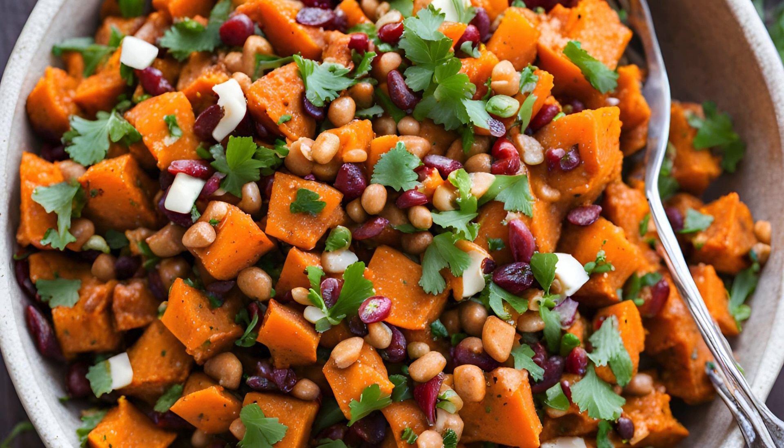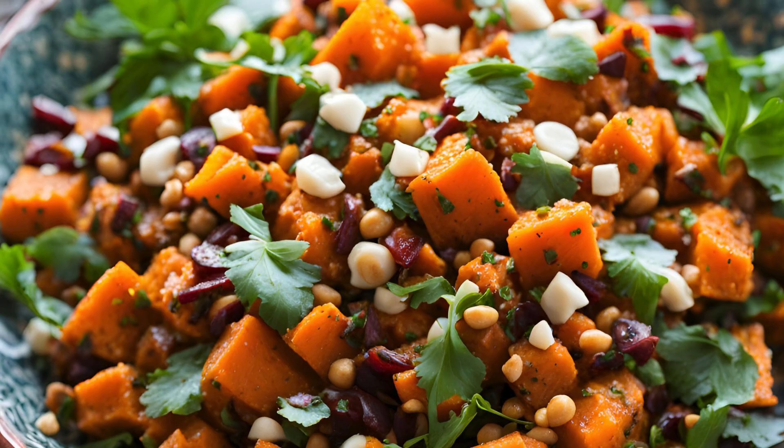While the sweet potatoes are roasting, prepare the dressing. In a small bowl, whisk together the olive oil, honey, lemon juice, cumin, cinnamon, and paprika. This dressing is where the magic happens, infusing the salad with warm, aromatic flavors that evoke the rich culinary heritage of Morocco.